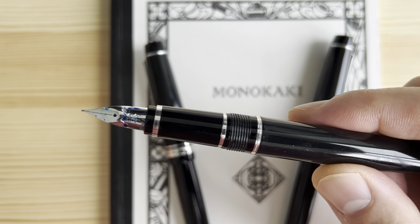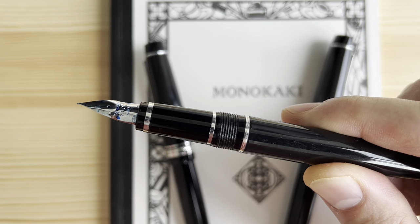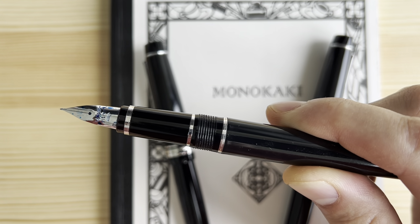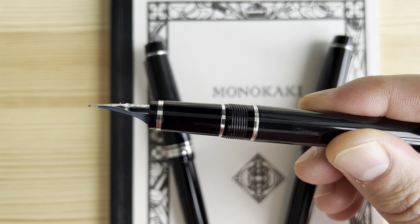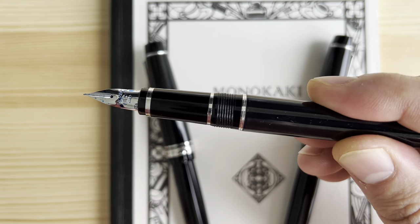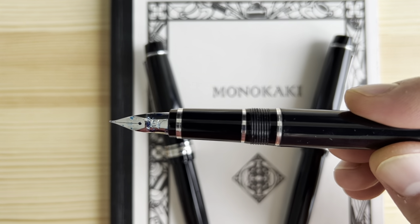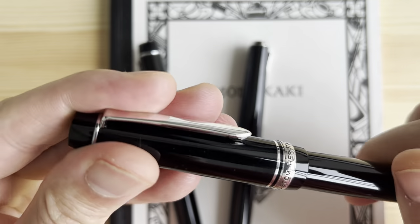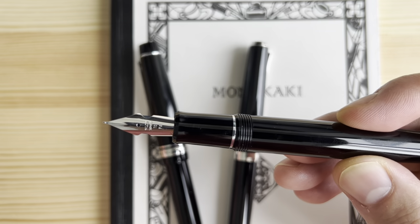The second family of soft nibs are the Falcon pens. These come in only one nib size but in different nib widths — soft fine, soft extra fine (not sure), soft medium, and soft broad. They come in the resin Falcon and also the metal Falcon. Even though this one is branded SF, it's a very different nib than the number ten nib I showed earlier.